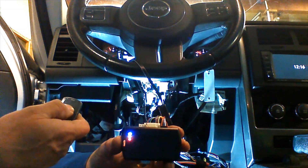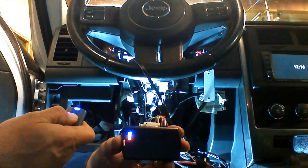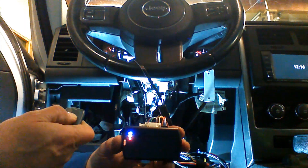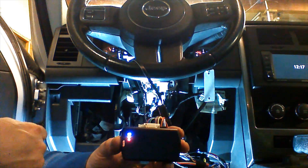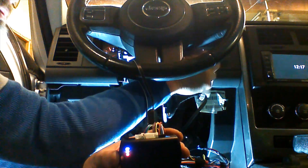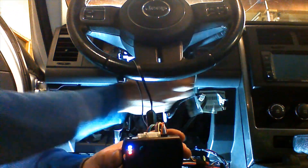We're going to repeat the procedure with the second remote. Hold the button down — it takes approximately 12 seconds. The light is going to go off, then come back on. Then we're going to release the button. The Evo is going to accept the remote. We're going to shut the key off and the Evo will exit programming mode.